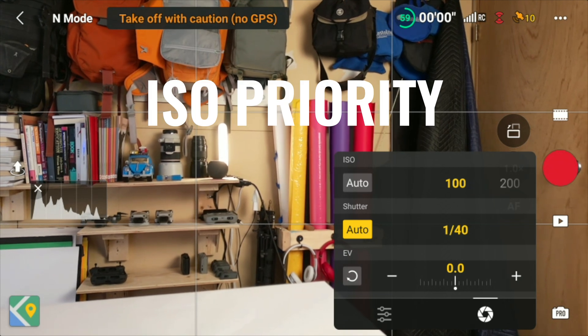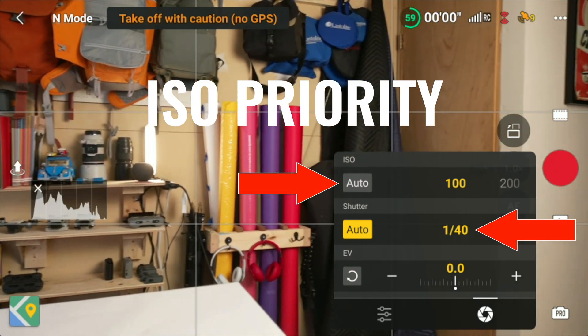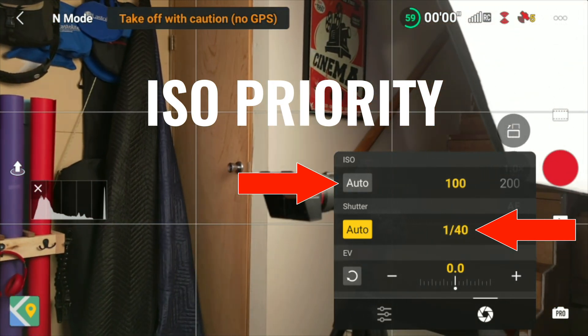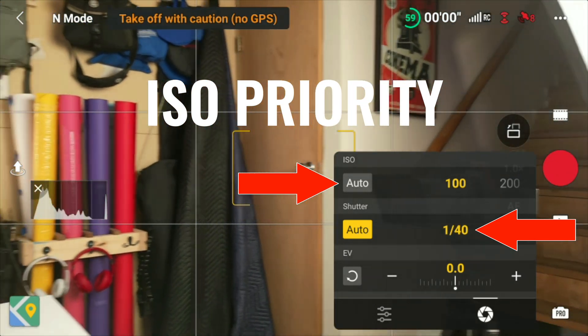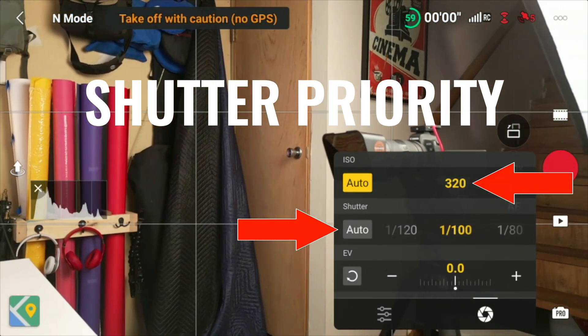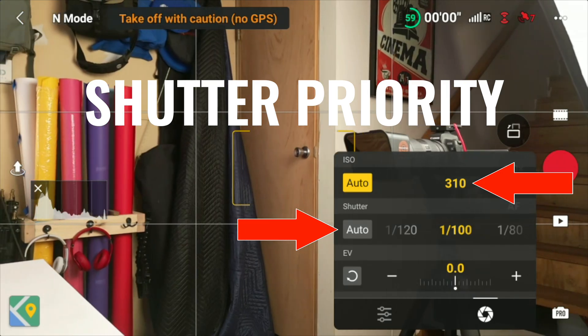With these priority modes, you can manually set either ISO or shutter speed while leaving the other value to fluctuate automatically for correct exposure. In ISO priority mode, you manually set the ISO value while leaving shutter speed in auto. And for shutter priority, you manually set the shutter speed while leaving ISO on auto.